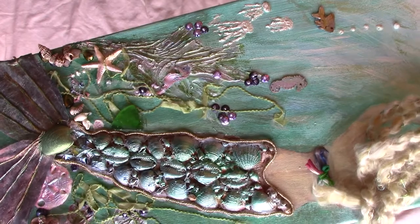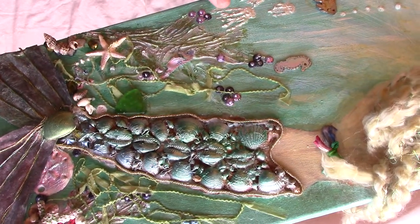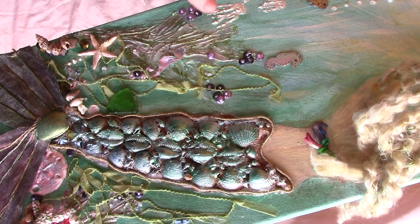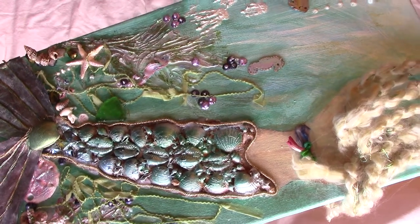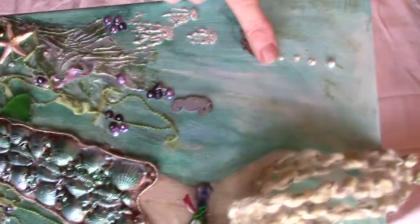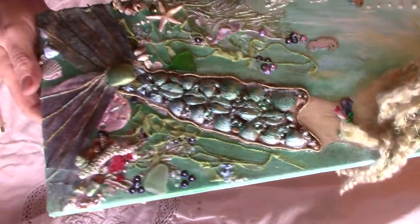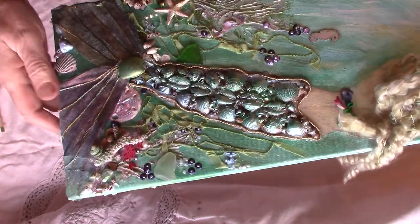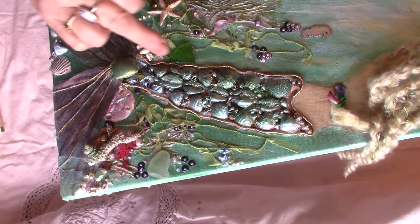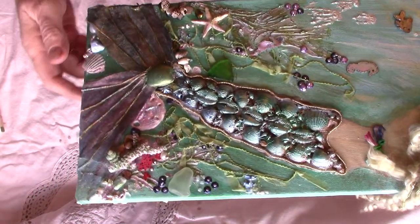I've got three little jellyfish done with the same thing — modelling paste — just like a jellyfish shape with legs. There are a couple of little wooden fish and I've done their bubbles coming up, done with liquid pearls. Around the outside of the fish I had found this wire wrapped round with gold thread, so I used that as an outline around her fishtail.